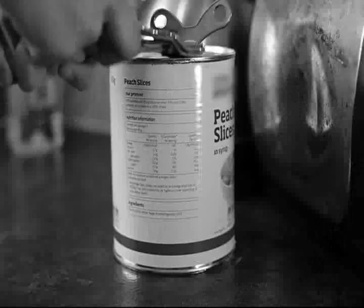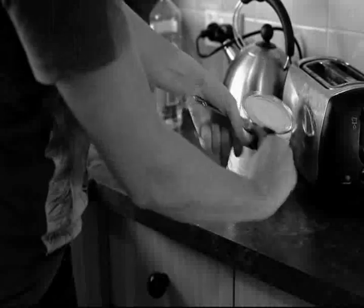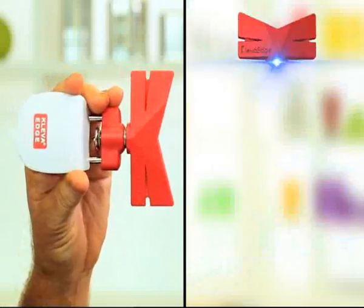Stop struggling with a can opener that's too hard, too dangerous, or just doesn't work. Forget razor-sharp edges and constant slips or spills. Hi, James Cheney here with Clever Edge, the world's best can opener.